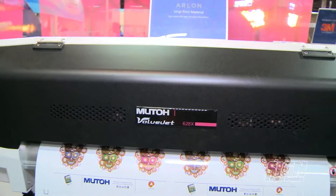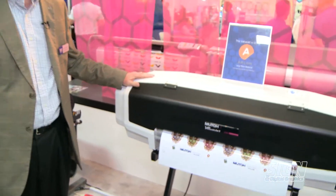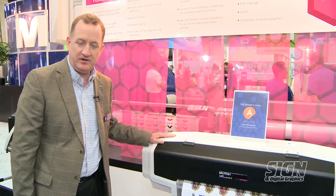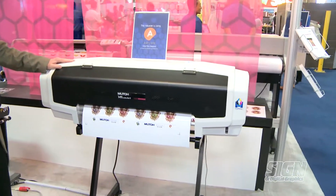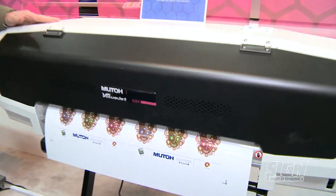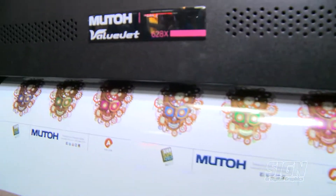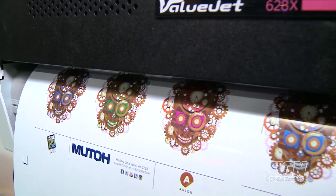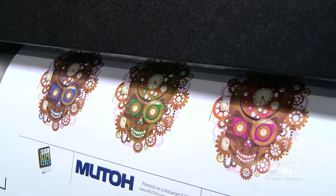I just showed you our 64-inch. Well, this is the little brother to that — it's a 24-inch printer. It's also eight colors, and we call it the ValueJet 628X. It's basically a small version of that printer I just showed you. You're also going to be able to do the metallic inks, the white inks, up to eight colors.